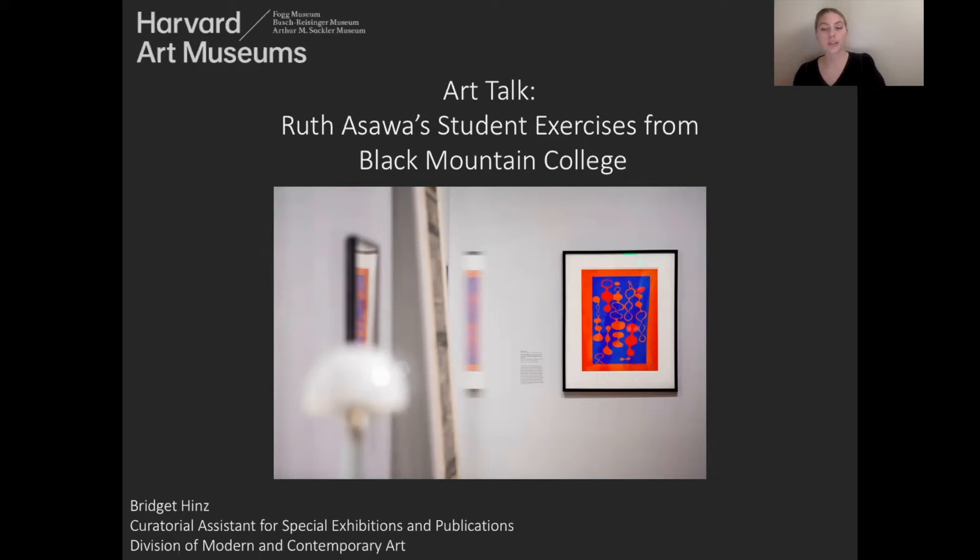I want to start by saying that the Harvard Art Museums acknowledge that Harvard University is situated on the traditional and ancestral territory of the Massachusetts people, and we strive to honor this relationship.